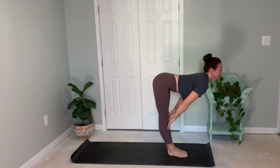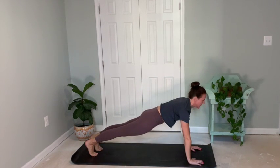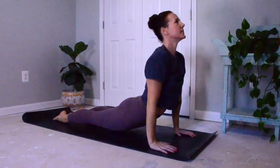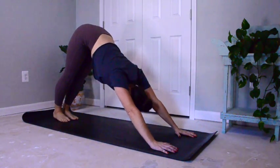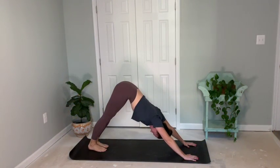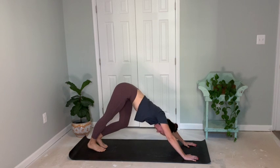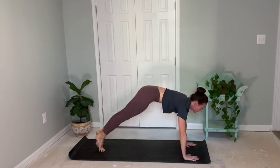Go ahead and come into half lift and lower, walking back one leg and then the other to high plank. Lower through chaturanga to upward facing dog. Inhale, exhale into downward facing dog. Feeling the stretch in the back of the legs. Bending one knee and then the other, slowly walking it out. Inhale and exhale. Breathing nice and deep, rolling through ocean wave to high plank.